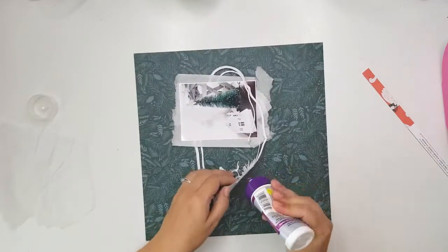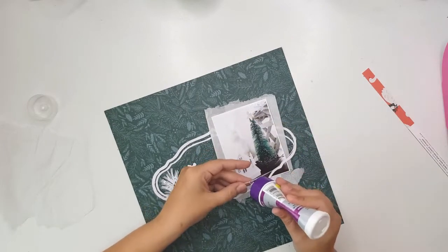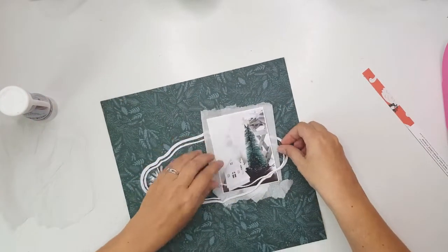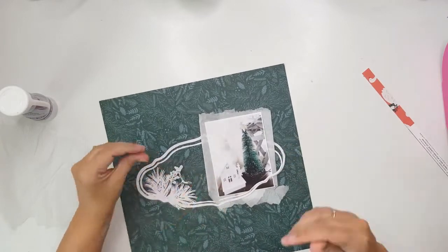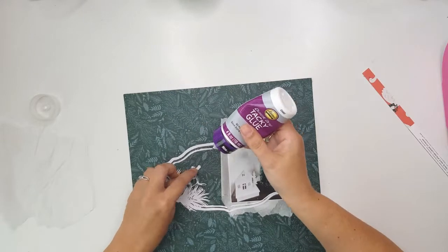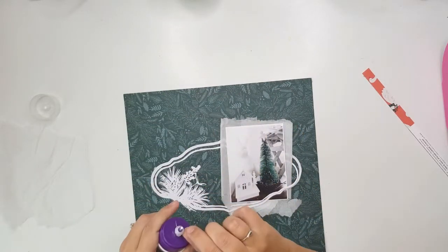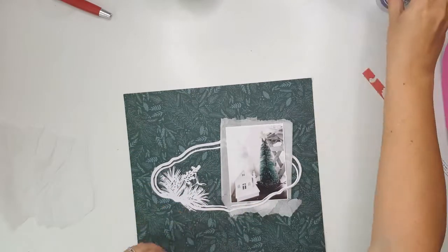I wanted to bring in some more color because everything was very white and green. Now looking at it I think I should have just kept it all green and white, but I do add some colors. The collection I'm going to be using is the Crate Paper Merry Days collection, and I'm going to be using some of those little houses that are in the collection.